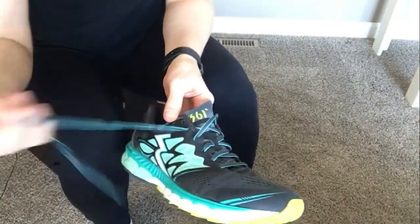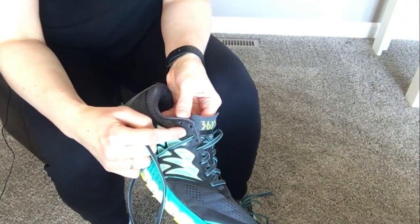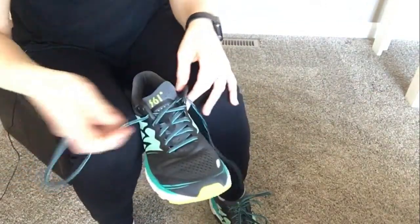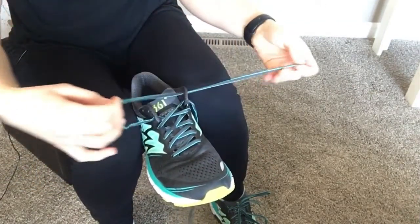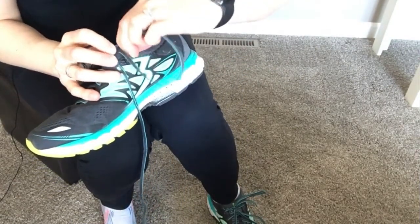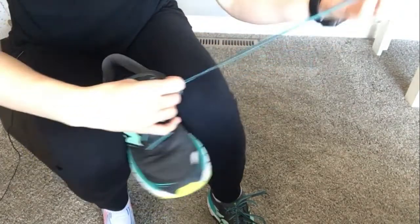You want to have your laces out so that there are two holes remaining at the top. What I'm going to do is lace across on this side, and then come back with the same lace back through that second hole on the top. I'm going to do that on both sides.